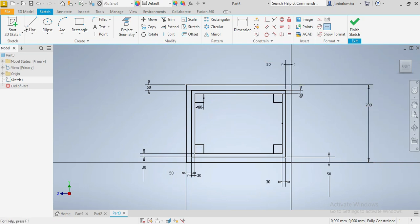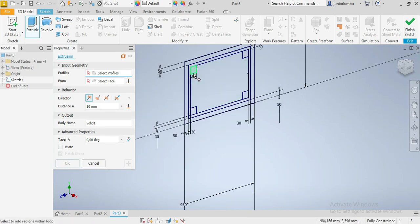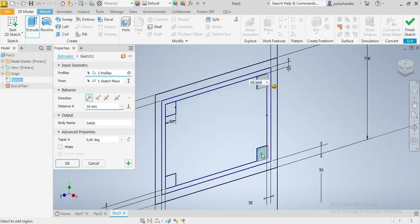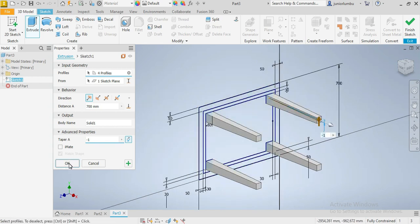Then we're gonna go to 3D model and say extrude. We're going to extrude the decks here. We're gonna choose our first one, that one, this one, that one, and that one — by 700 millimeters or 70 centimeters. We're also gonna put a small angle deviation of minus one degree, and then we say okay.